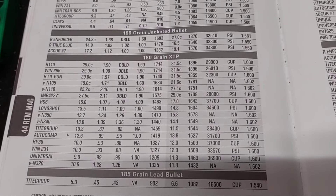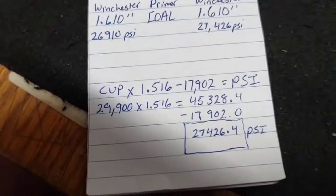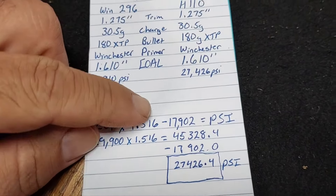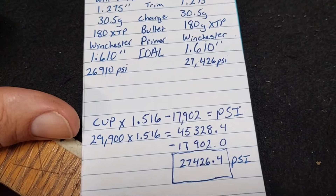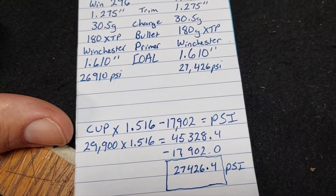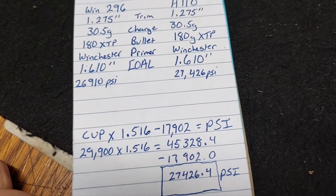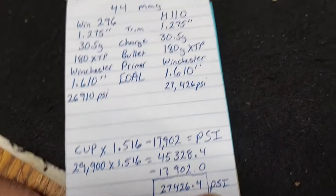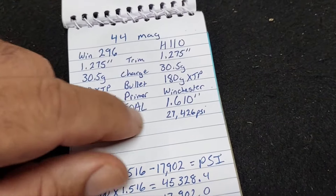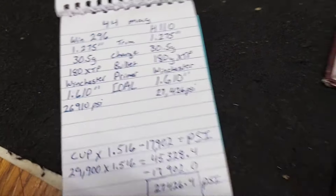The formula for converting CUP to PSI is: CUP times 1.516, minus 17,902, equals PSI. So 29.9 times 1.516 equals 45,328.4, minus 17,902 equals 27,426 PSI for the H110, and 26,910 PSI for the Winchester 296.